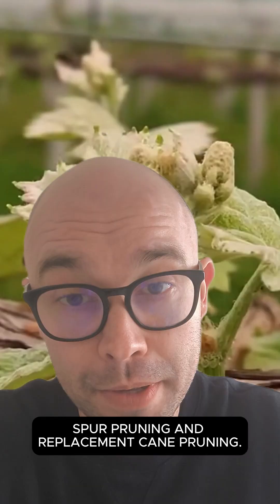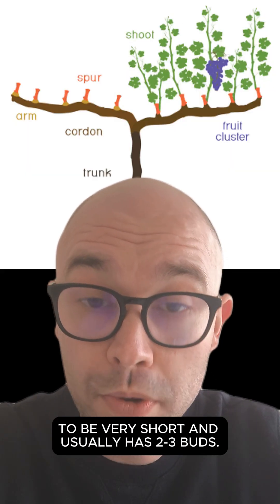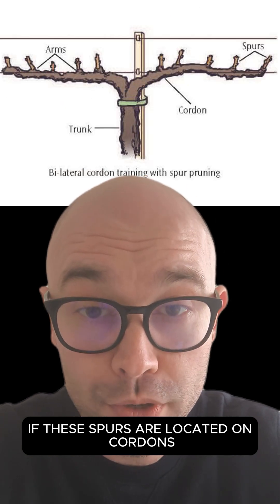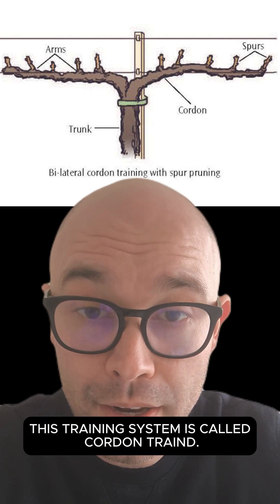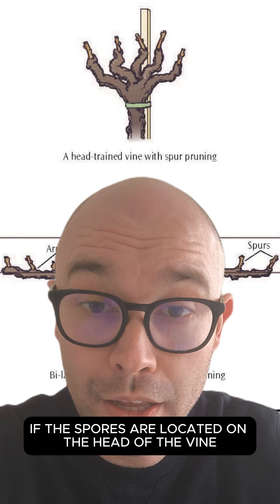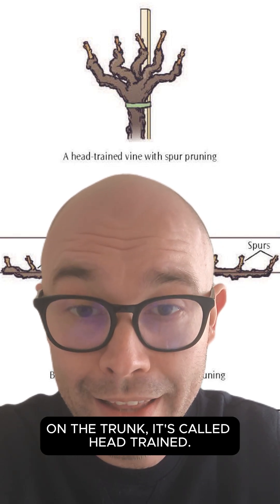There are two styles of pruning: spur pruning and replacement cane pruning. Spur pruning is when you cut the one-year-old wood to be very short, and it usually has two to three buds. If these spurs are located on cordons, this training system is called cordon trained. If the spurs are located on the head of the vine, on the trunk, it's called head trained.